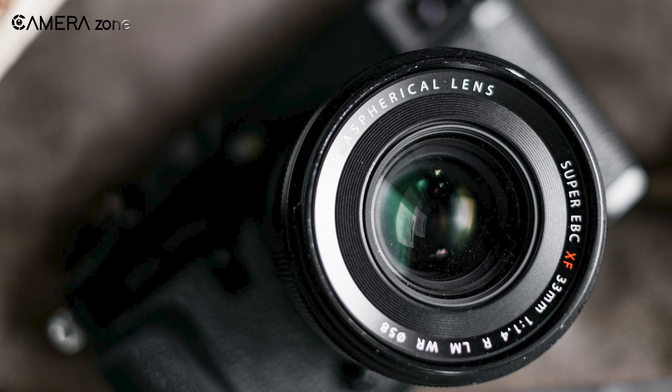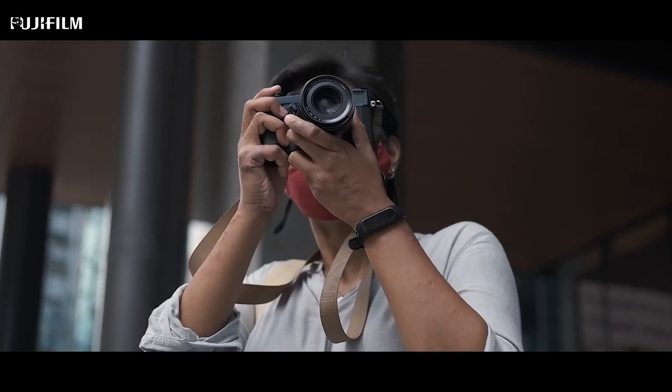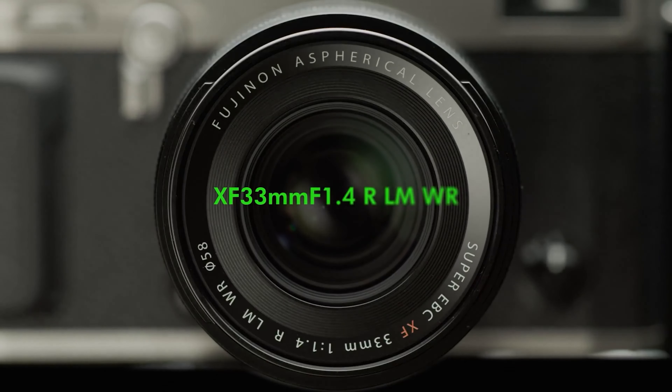Overall, the Fujinon XF 33mm f1.4 LM WR is a natural perspective lens with high-end optics, capable of producing breathtaking sharp images.